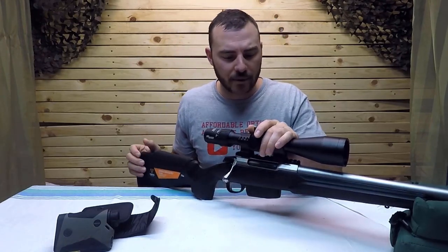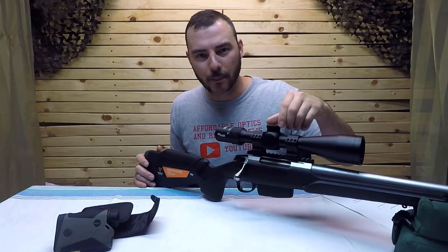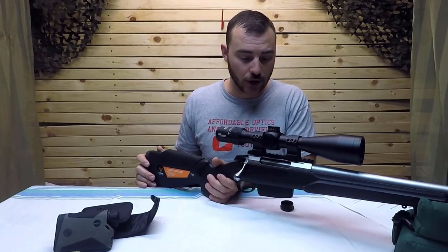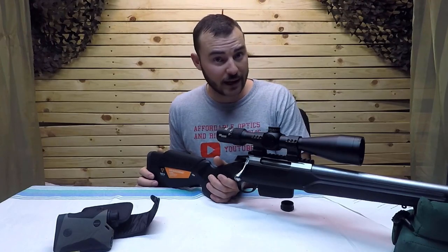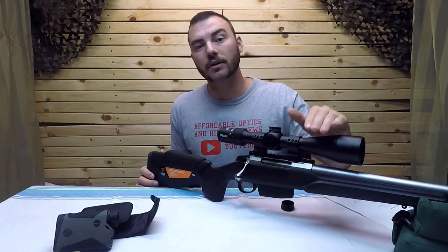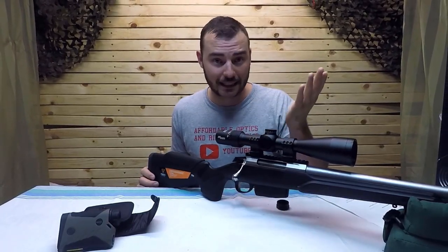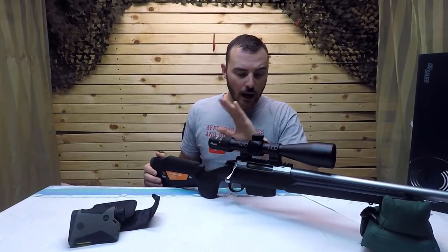If you overlook all the fancy electronics and compare this to a regular optic, it would be fairly basic. The turrets are positive but not very audible, and it only has 40 MOA of internal adjustment. With a zero MOA rail you're fine; with a 20 MOA rail you're fine; but with a 30 MOA rail you won't be — that would leave you 10 MOA in the negative. Stick to a zero or 20 MOA rail.